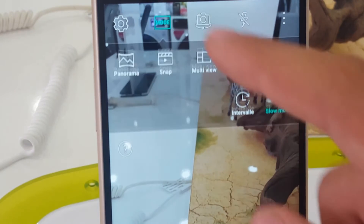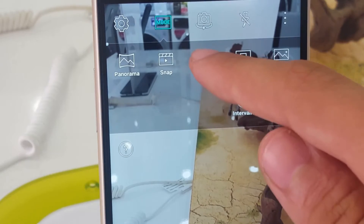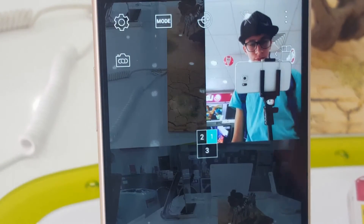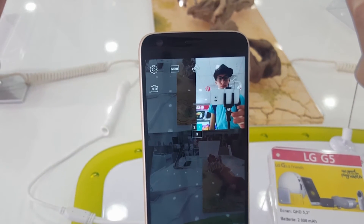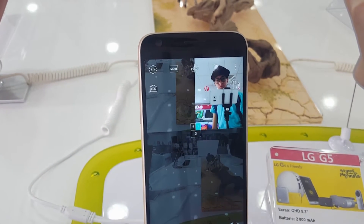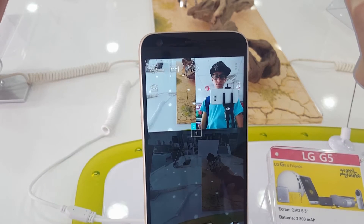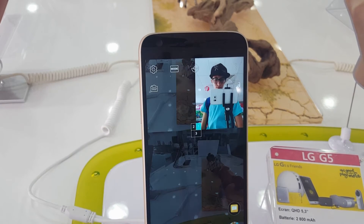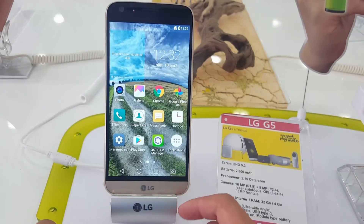Or let's do Multi View — that's better. Like that, you can now shoot a picture with all three cameras: the front one and the two cameras in the back, just like that. Perfect.